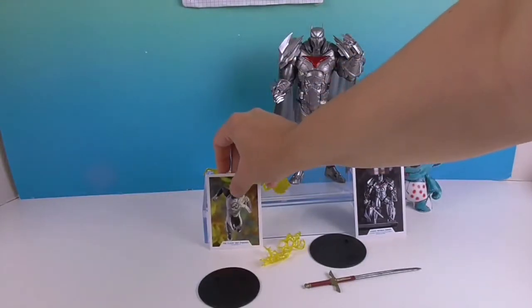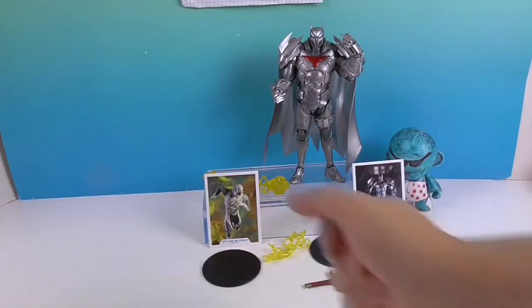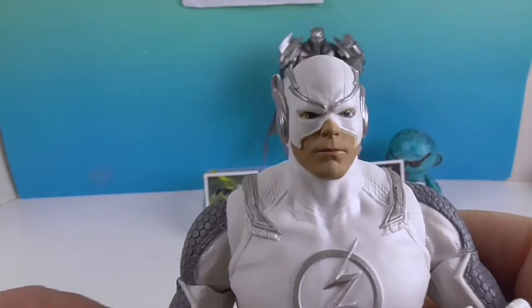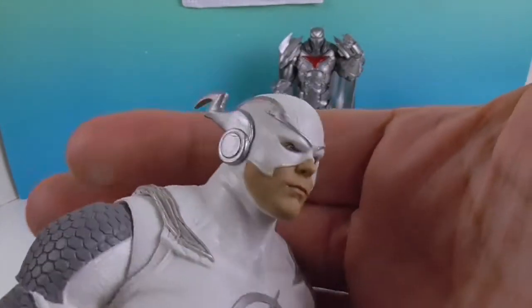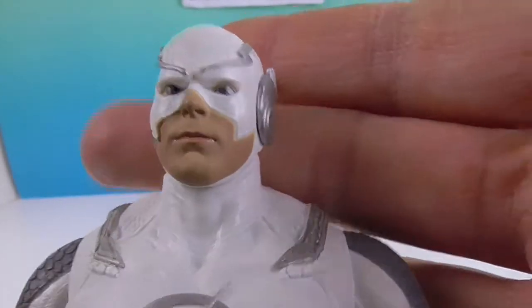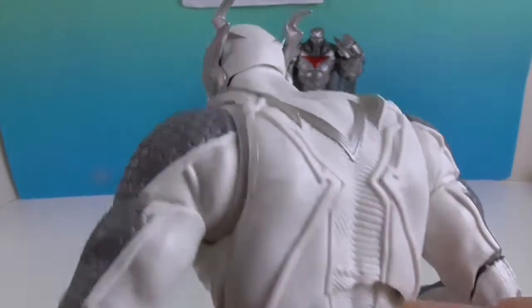And then of course they come with the stand as usual - the one peg, and it says DC on there. All the figures come with that unless they have the flying attachment. He looks really cool. I'm digging this facial sculpt, very cool. I like the silver - it's just kind of neat to see the suit in a different color.